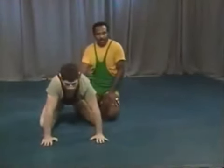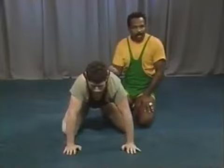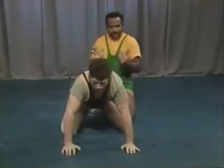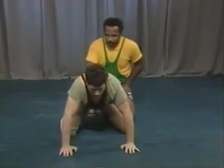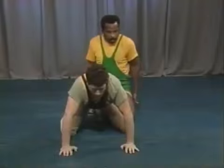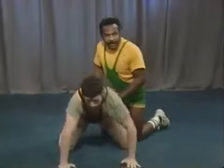Now we'll work on some counters to the stand-up. The first is the jam. The coach blows the whistle, the bottom man starts to stand up, and the top man works on the technical aspect of his jam. On the jam, use your chest to drive right up through the midpoint of his back and drive him through his shoulder joints, pushing off your feet. When the coach says go, the bottom man starts to stand up and the top man just jams.